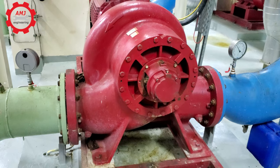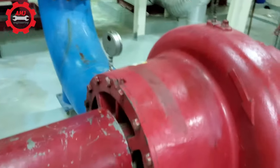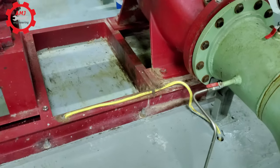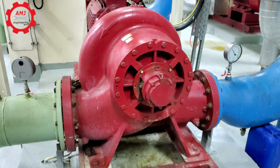Split case pumps are similar to end-suction pumps in that they are flexible coupled between the motor and the pump. The assembly, including the motor and pump, is rigidly mounted to a common base plate. Pump suction and discharge are arranged in the horizontal direction and are perpendicular to the shaft.